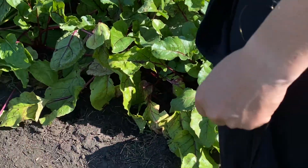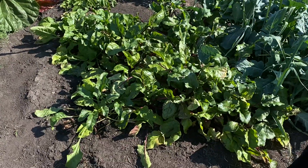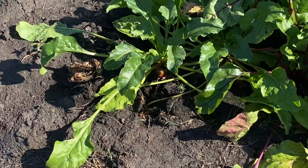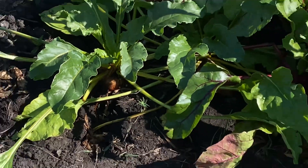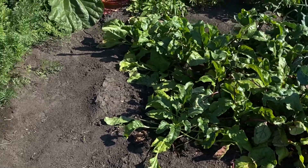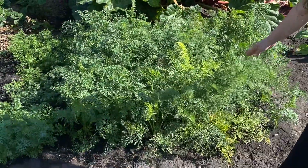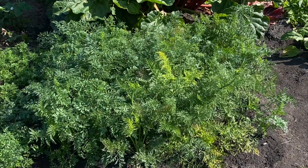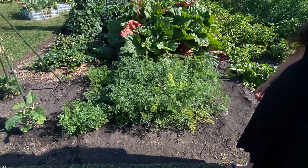Moving on to the beets — we've been harvesting these every couple days, taking a couple out and adding them to roasted peppers or roasted carrots on the barbecue. Really yummy. The golden ones have a stronger taste than the candy cane striped ones, which we were kind of surprised by. We've been harvesting carrots now as well. We've got a couple starting to show signs of a flower, so I will probably allow one of those to go to seed.